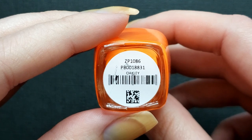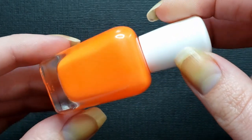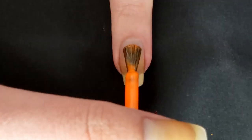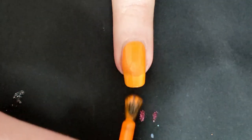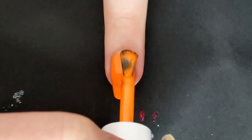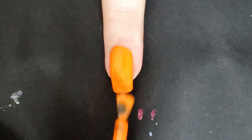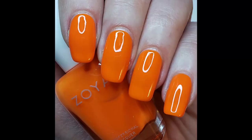Up first we're swatching Oakley, described as a fiery bright orange neon. In this shot it looks pretty true to color, though the lighting can get finicky on the nail. These all come equipped with the Z-wide brush — I've never used one before this application, so I had a bit of difficulty adjusting. I'm doing three coats on all of these because on the second coat you can still see a visible nail line. Zoya claims you only need two coats for opaqueness, but I didn't necessarily find that to be the case.